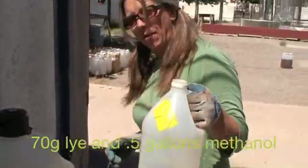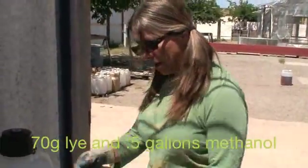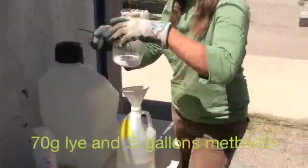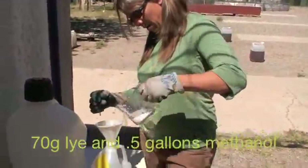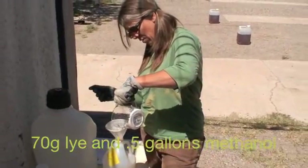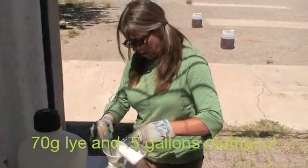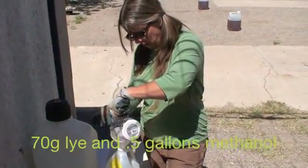And a half gallon of methanol. When mixed — which I'm about to do — we'll have methoxide. So my lye goes into my methanol. I'm just going to remove any clogs with this stick.